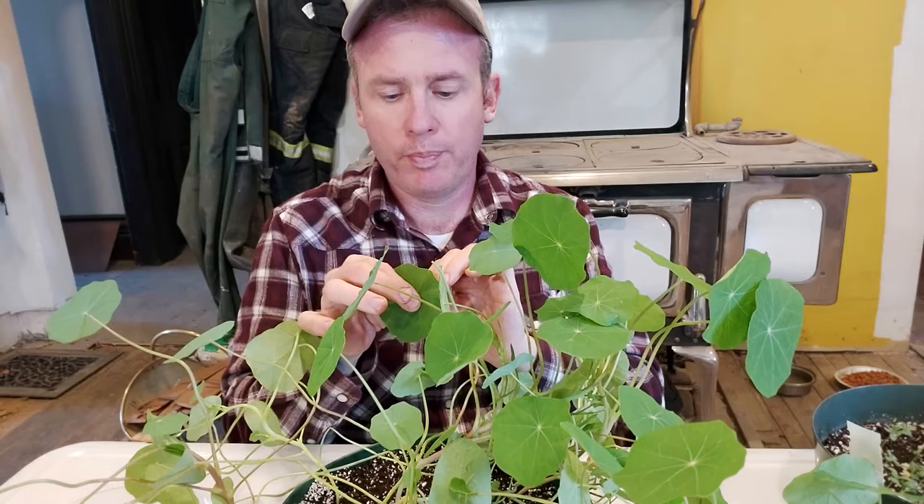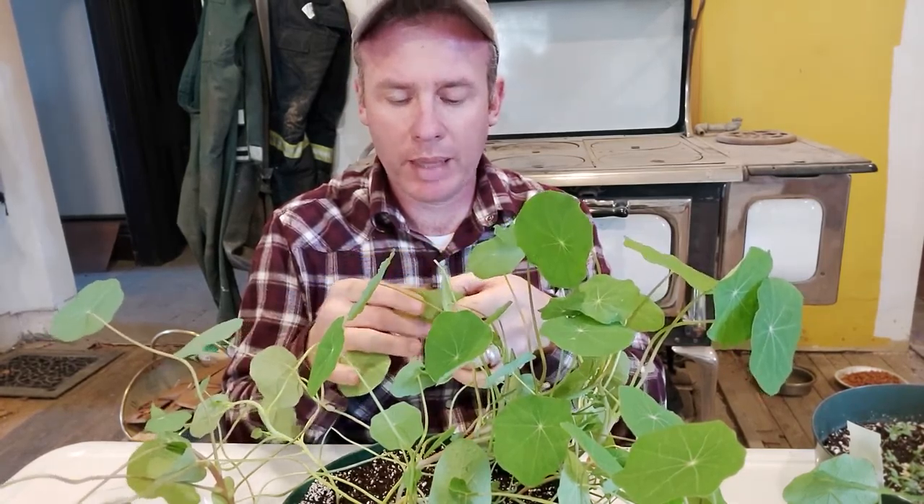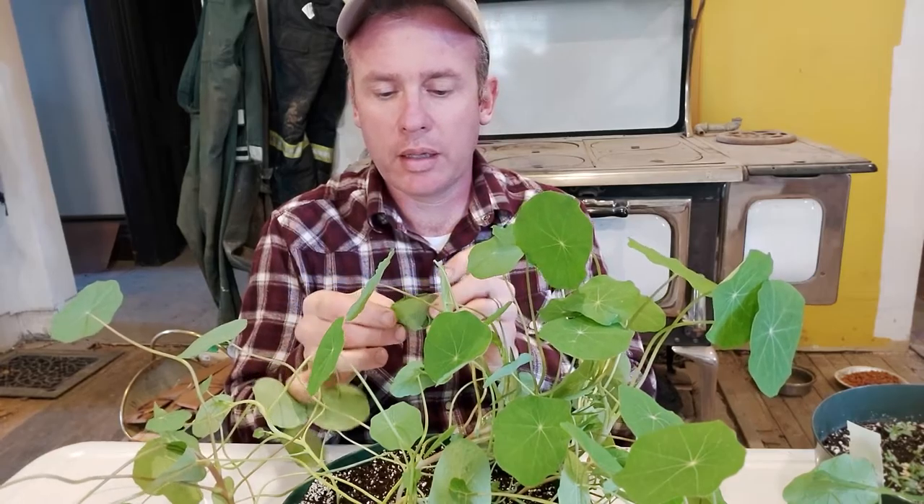Tropaeolum majus is what you need to remember — family Tropaeolaceae, the only plant I know in that family. Full sun, and the soil doesn't really matter. We have it all over our garden — I never water or fertilize it. I sow it directly: plant the tomatoes and sprinkle some seeds in the row, and it comes up pretty quick. That is plant number five, Tropaeolum. We're doing well.